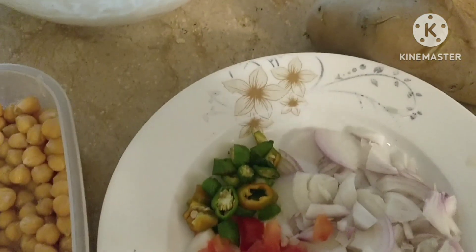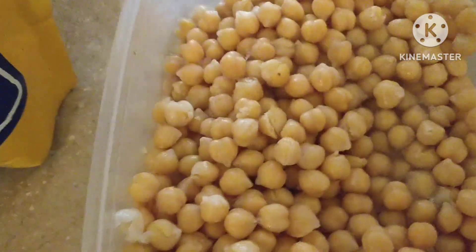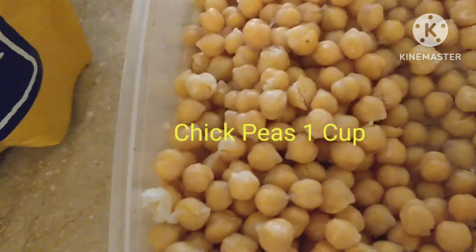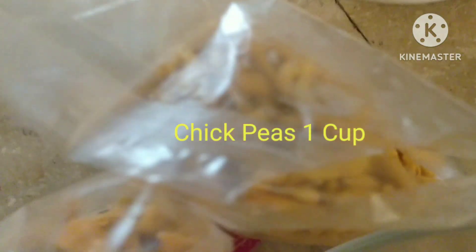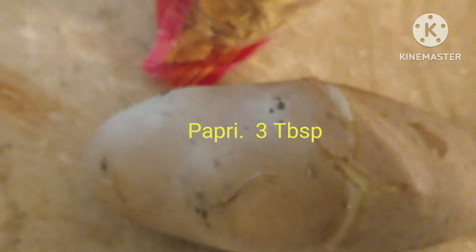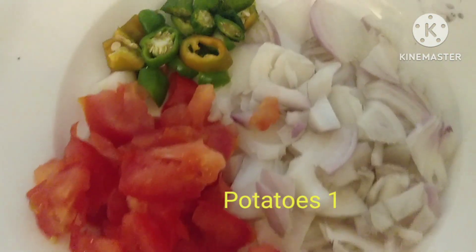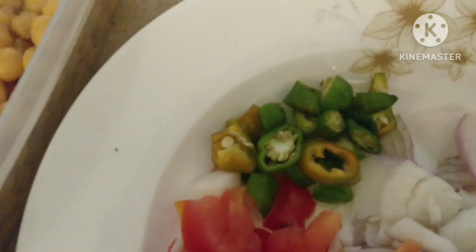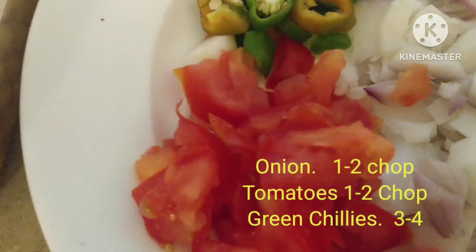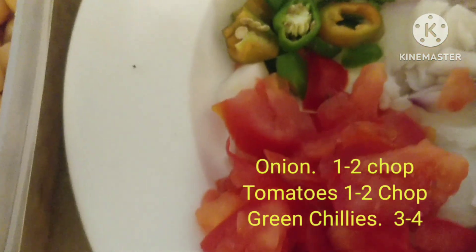Welcome to another episode of Across Kitchen. Today I made Papri Chaat. Ingredients: 1 cup of chickpeas, 5-8 green chilies, and 1-2 tomatoes. Mix all the ingredients in a bowl and serve with Iftari.